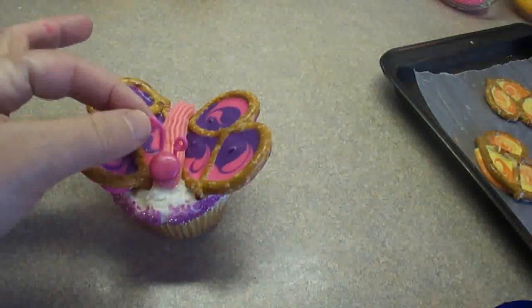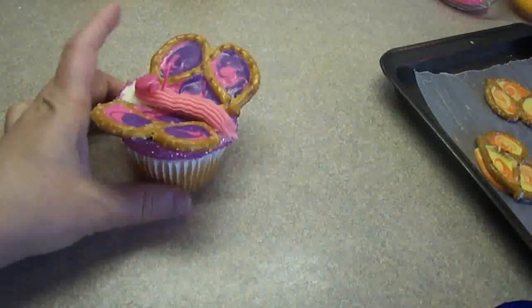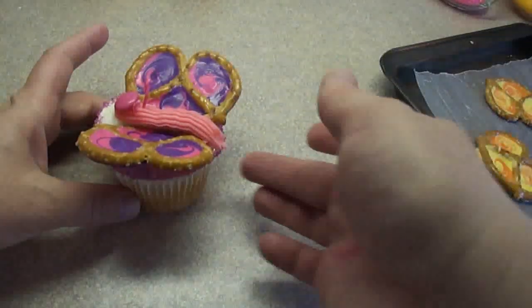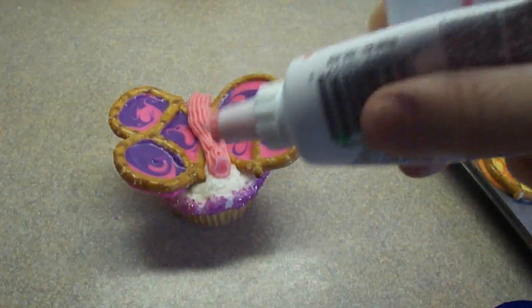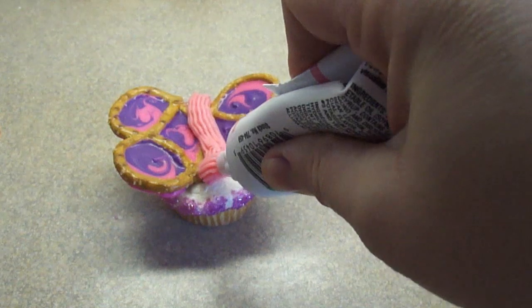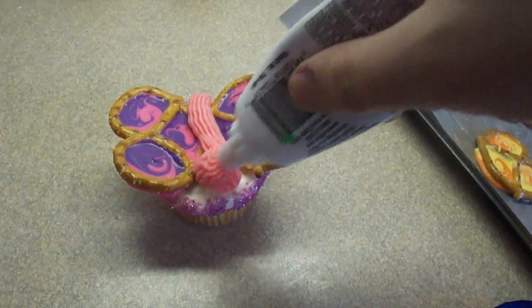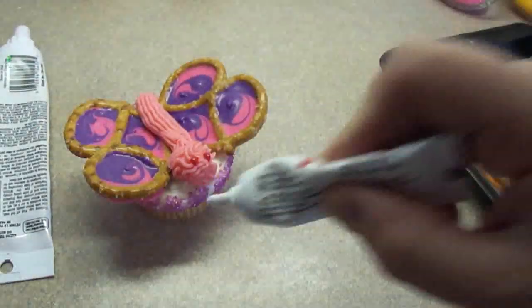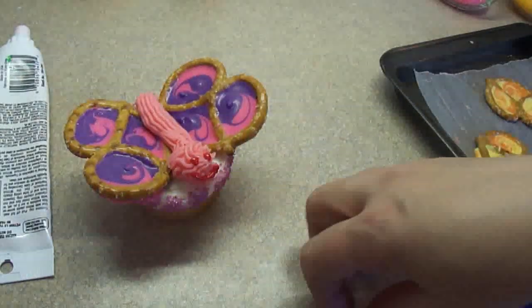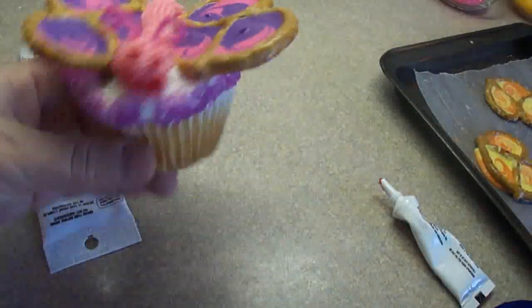I put a Smarty or an M&M there, and I made little antennae with the candy melting wafers using the plastic bag technique, let them harden and removed them — I thought that was cute, but it wasn't quite what I was looking for. So I took that apart and decided to make a head using a blob of icing. Then I tried using red decorating icing for the eyes and mouth and it was cute, but still wasn't what I was looking for.